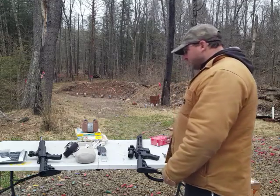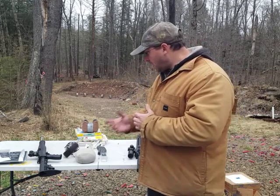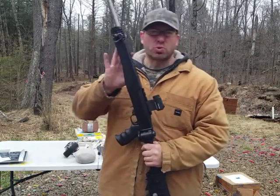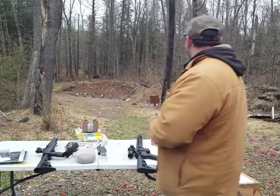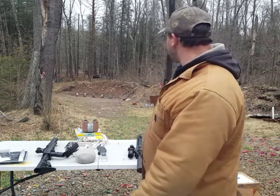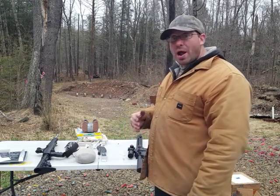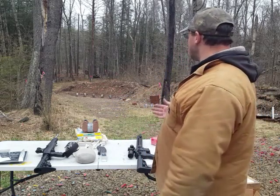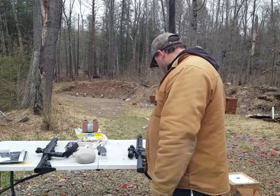That said, with this conversion bolt I'm getting groups of five to six inches with one flyer, compared to four and three quarters inches with the dedicated .22. I'm pretty sure I've hit three-inch groups with the 10/22. Today I had gusts of wind and was trying to time my shots when the wind died down, so conditions weren't ideal. I'll try it again in better conditions, but that's my result — five to six inch groupings with an occasional flyer at 100 yards.